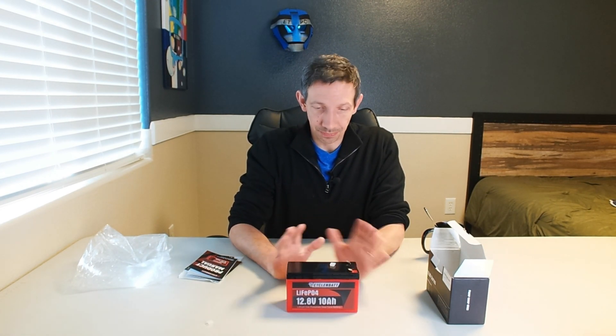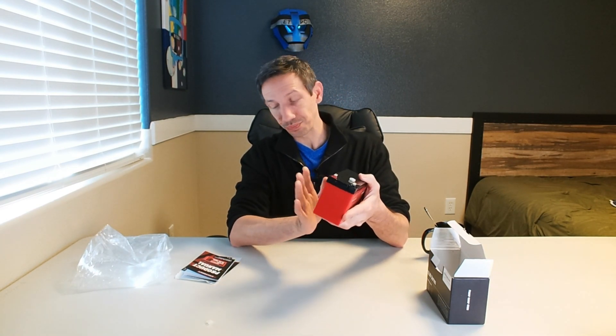If you set this up in series and get your solar panel set out, you can get inverters and things like that and get a whole little off-grid system going. These can be hooked up — I believe four at a time in series. Lots of details in the product manual, which is super handy. A great little battery here, my friends. Thanks so much for watching — have a great day and I'll see y'all next time.